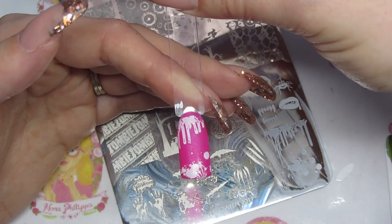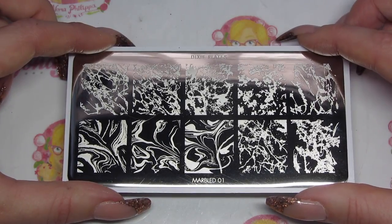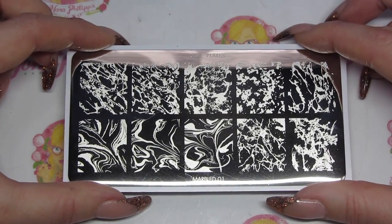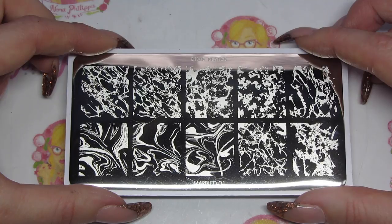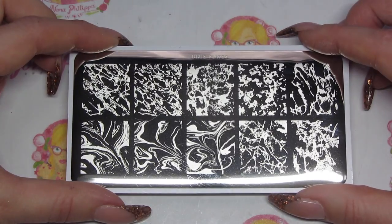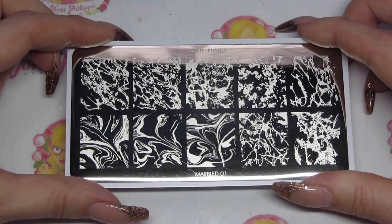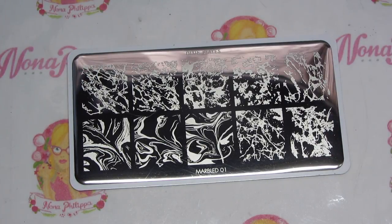Now I'm going to move on to the marbled plate. Here's a close-up of the mini marbled plate. At the moment this is out of stock - it has sold out, which is not really surprising - but it will be back in stock very soon. I think it's going to be back in about November. It's definitely one to get your hands on. We've got loads of different marbling designs and you can definitely layer these up. Stamping is a lot easier to do than hand painting.